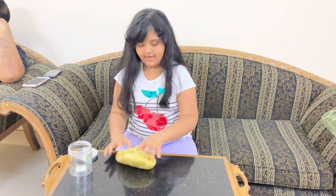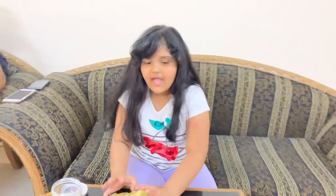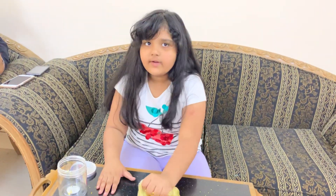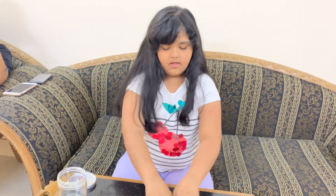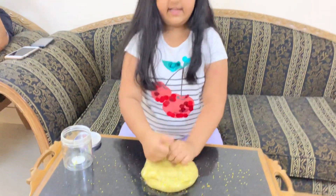And it actually feels so good. So if you know how slime is made, it's made out of activator and glue. And if you want, you can add like food coloring or glitter, or just keep it normal. And it's very stretchy and sticky.